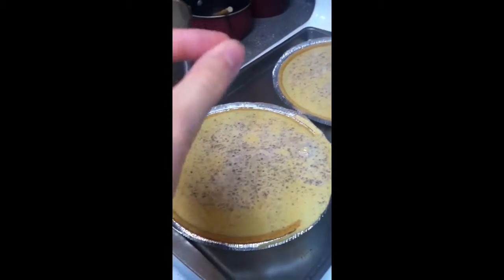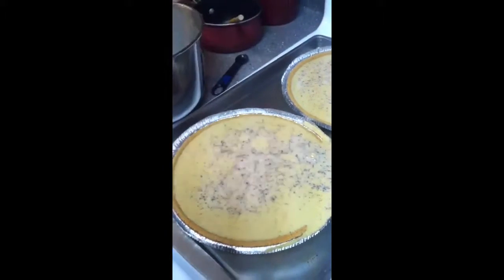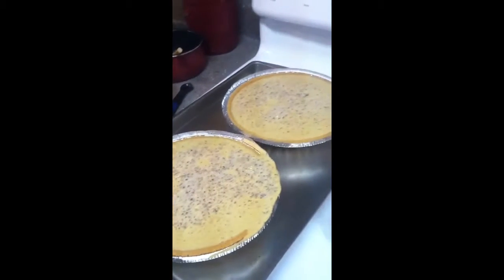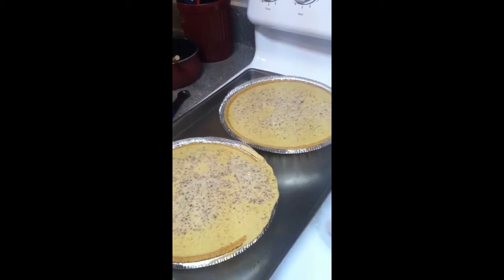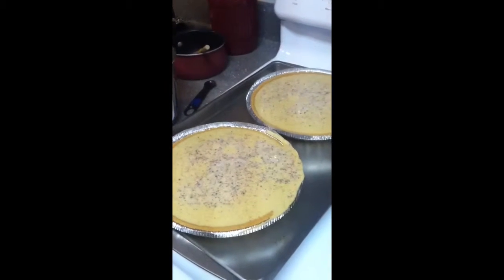Bake until you can put a toothpick in the middle — just like with any other pie or cake — and it comes out clean. Then I will show you guys the pies once they're all done and delicious.